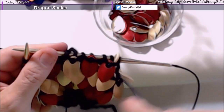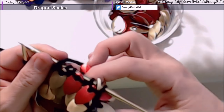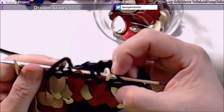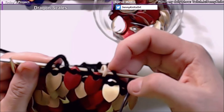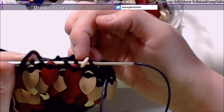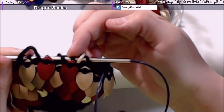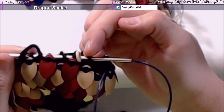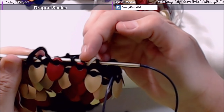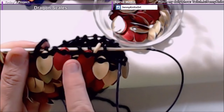Then I knit around once with no scales and then start my next row of dragon scales. When I started this row I put a dragon scale here on the second stitch, so when I come around and do my next row of dragon scales I'll start with a dragon scale on the first stitch — a purl, dragon scale, purl — so I'm offsetting it each time.